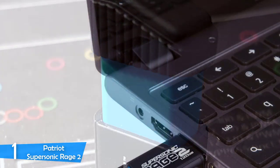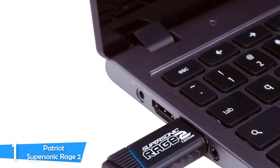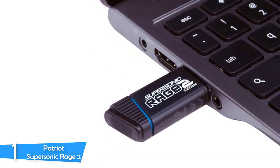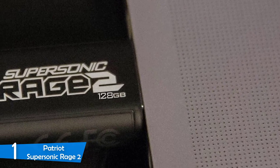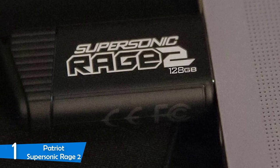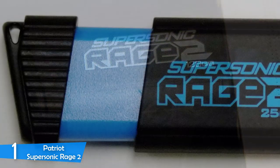When I first looked at the Patriot Supersonic Rage 2, I did not assume it had such high performance, because it has a very simple black rubberized body with some accents of bright blue branding and rounded edges. There's also a good slider mechanism that retracts the USB connector to protect it against the elements between uses, plus a keychain loop on the other end. A very standard and utilitarian design, but it is a sturdy and tiny device.